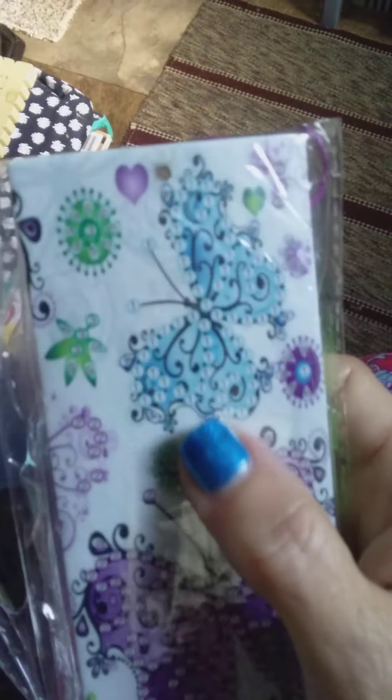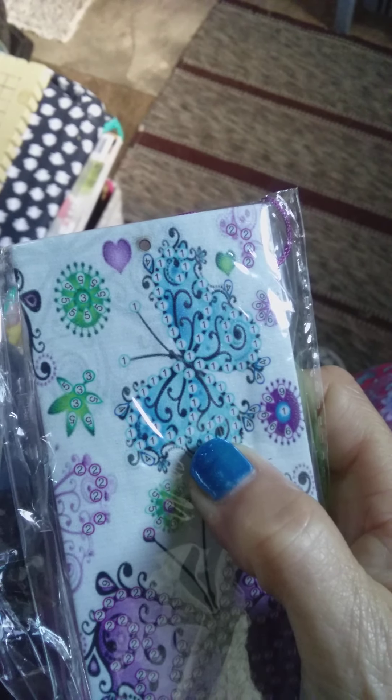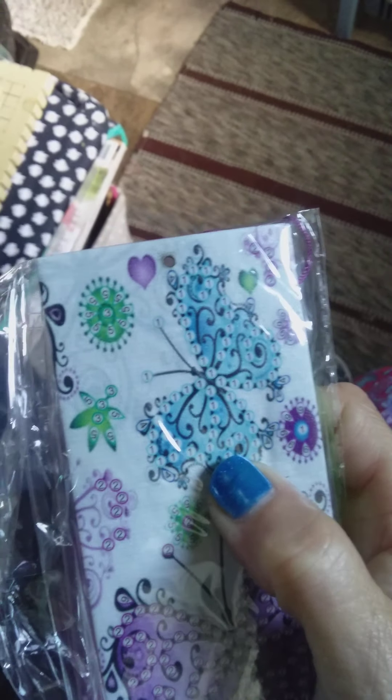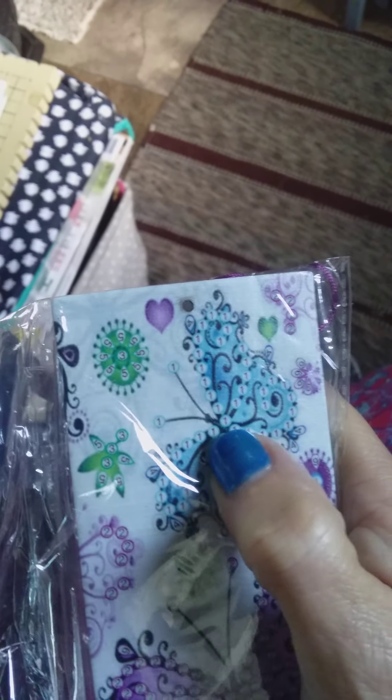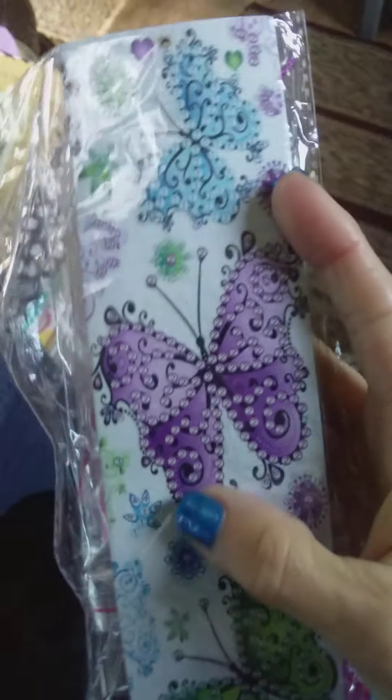They'll be super quick too. Of course there are no directions, but you really don't need them — you can see the numbers right on the canvas. So you know just by looking what number to put where, so you really don't need a key. That is so cool!